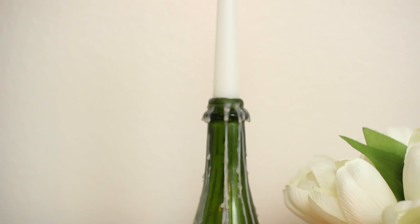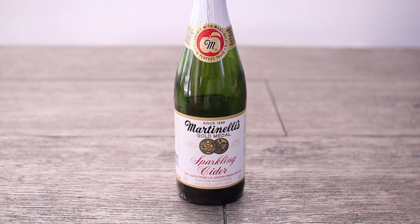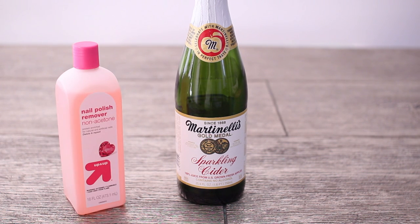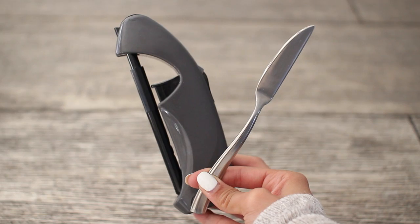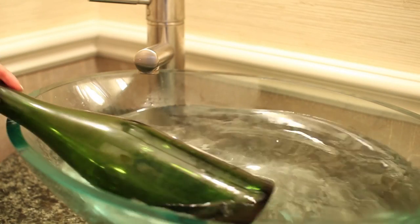First up is this dripping bottle candle holder. It turns out super cool, so you're going to need an empty glass bottle. You can use cider or you can always ask your parents for an empty wine bottle. Some nail polish remover, a candlestick, cotton balls, and you're also going to need a butter knife and a lighter. Be careful with these.